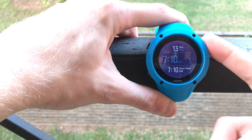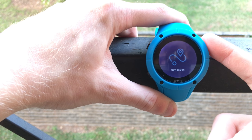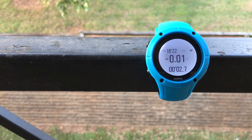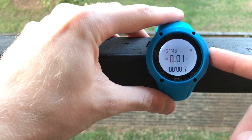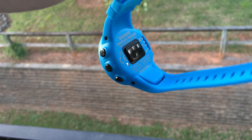The display on this is full color and will actually display five data fields at one time, so you can get a lot of information on a single screen — a big improvement versus the Ambit, which could only show three. The Trainer also has a built-in heart rate monitor on the back made by Valencell, generally regarded as one of the better heart rate monitors.